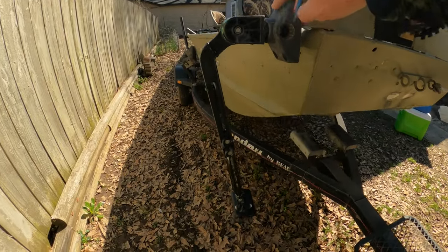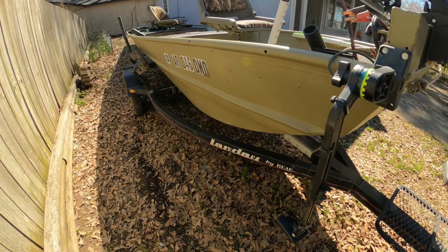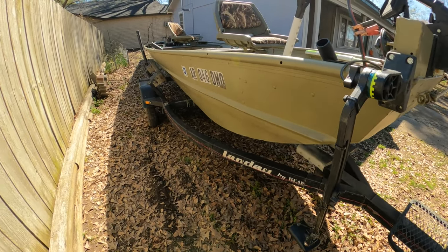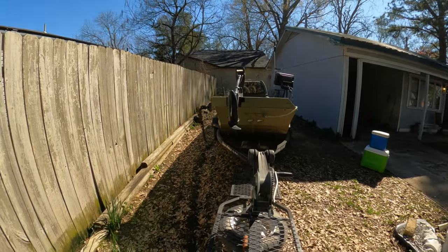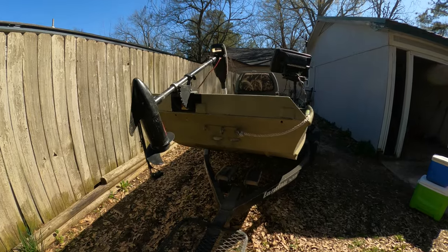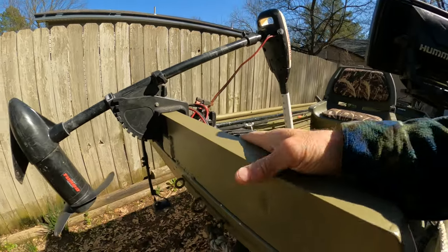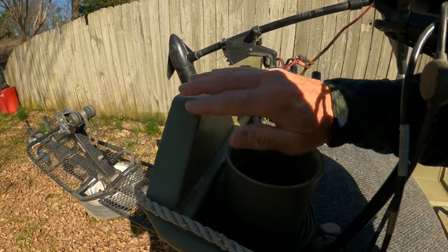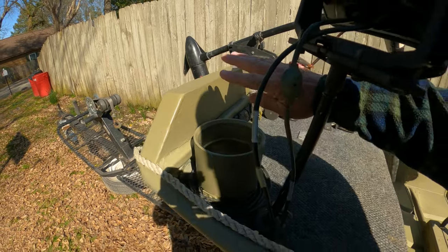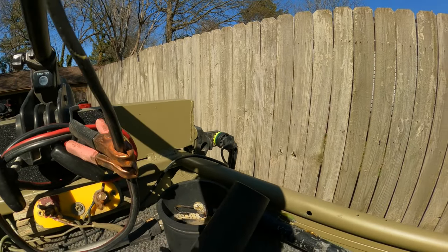Over here is my transducer. I got this mount right here, so when I see the fish right here I can drop lures down there. I've actually caught fish like that — dropping down as soon as I see them. My son is a welder. He built this plate right here for me. It's square aluminum tubing and he capped that off so it wouldn't have any sharp edges. The transducers are straight up and down.